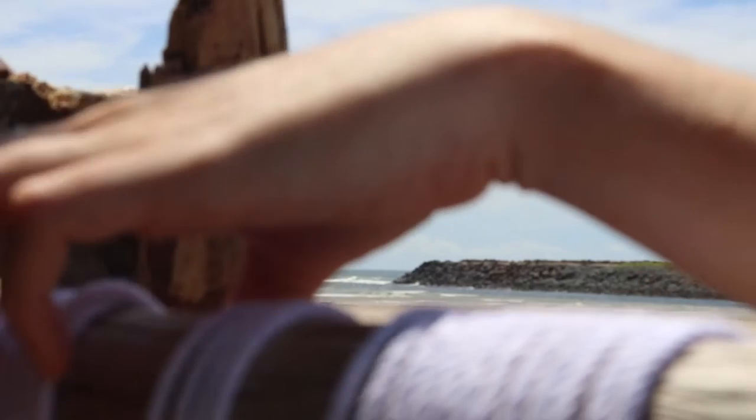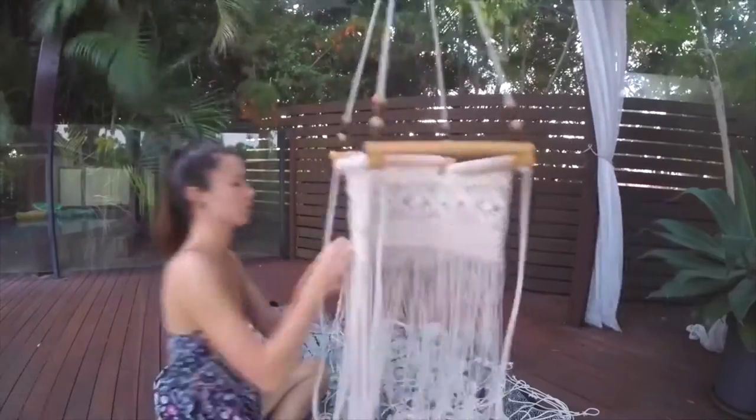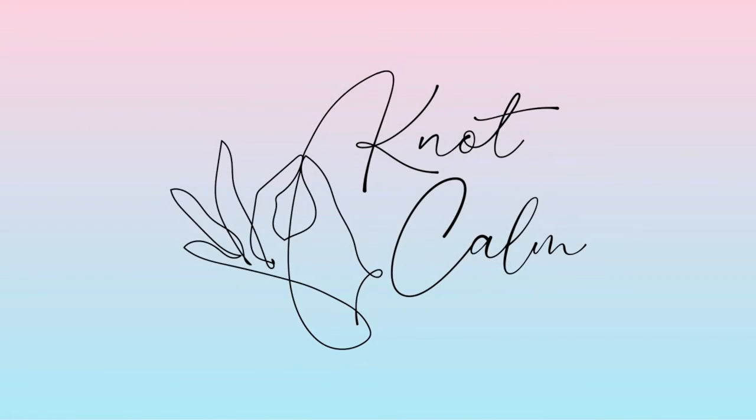Hey guys it's Cece here and in today's tutorial I'm going to teach you how to create a gorgeous two-tier macrame hat hanger which will look just like the one you can see here. Macrame hat hangers are a great way to have your hats on display rather than hiding them away in a cupboard or stacking them up on top of each other where they can lose their shape and get warped. The pattern I've created today is a slightly more advanced pattern which allows you to hang two hats within two different tiers.